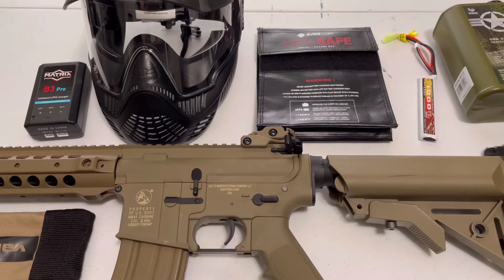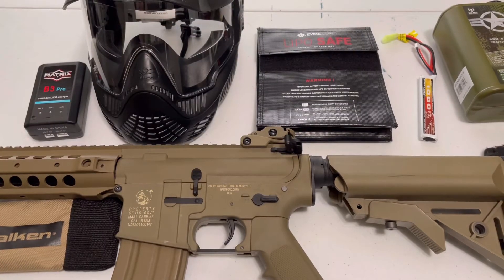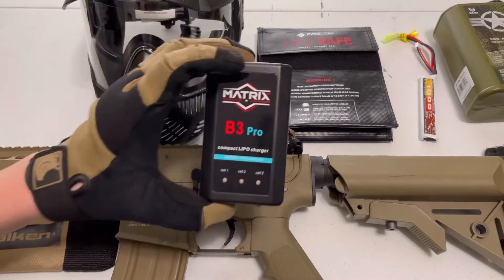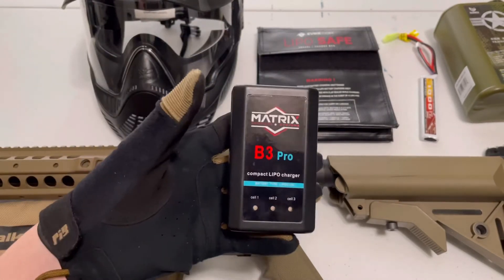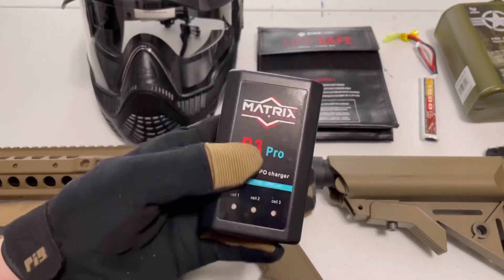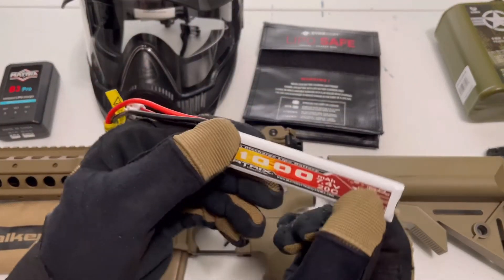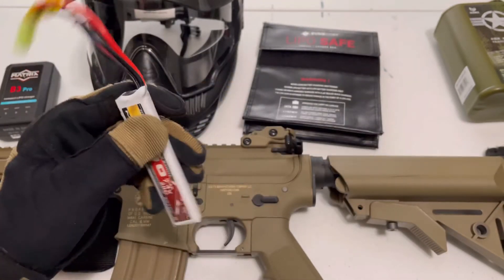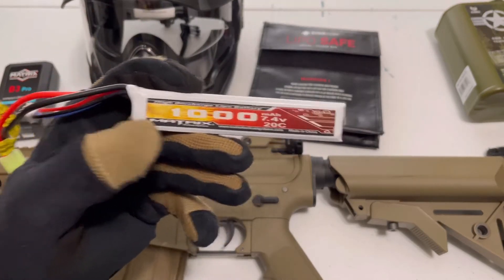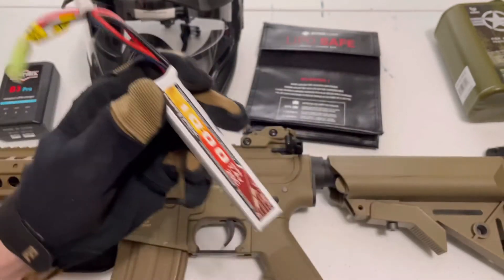For the barrel cover — it's a Falcon, $5, bought at my local airsoft store. For batteries, I got the LiPo balance charger from Matrix. It feels really light, but it works — I can't complain for about $20. I use a 7.4V LiPo battery. This gun is compatible with 11.1s, but I didn't want to wear it out too fast. You could probably use an 11.1 — the battery is around $20 and comes with a Tamiya connector.